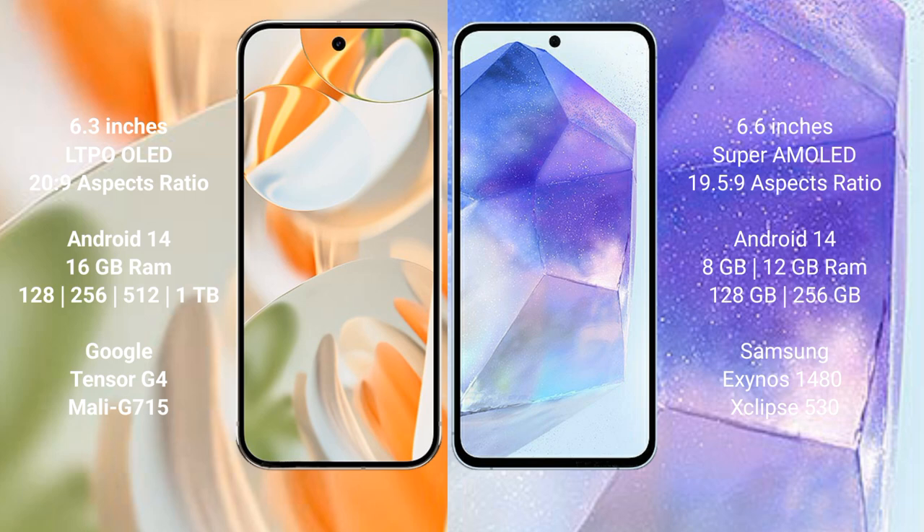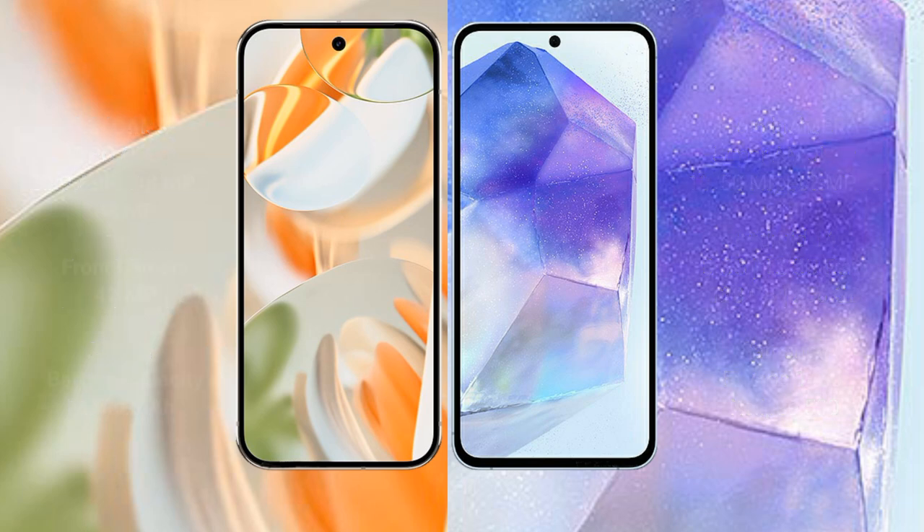The Google Pixel 9 Pro runs on Android 14, and the Samsung Galaxy A55 also runs on Android 14. The Google Pixel 9 Pro comes with 16GB RAM and 128GB, 256GB, 512GB, or 1TB internal storage, powered by the Tensor G4 processor with Mali G715 GPU. The Samsung Galaxy A55 comes with 8GB or 12GB RAM and 128GB or 256GB internal storage, with a Samsung Exynos 1480 processor and Xclipse 530 GPU.